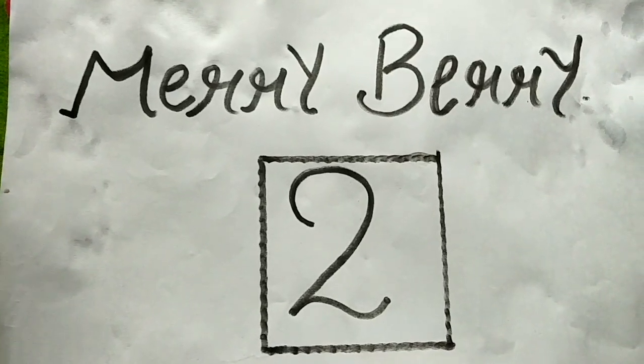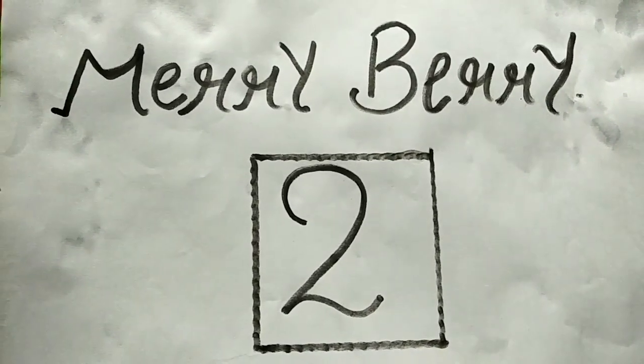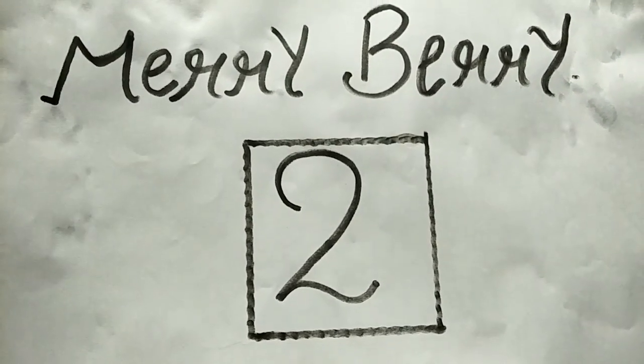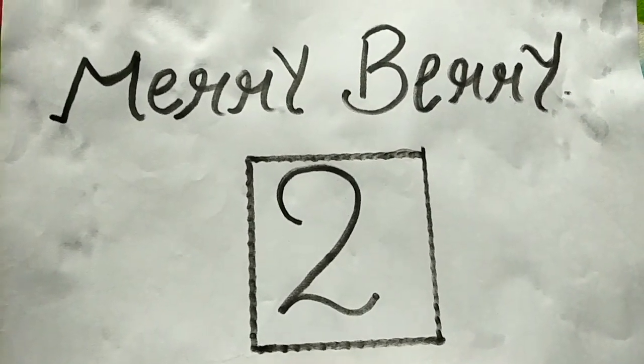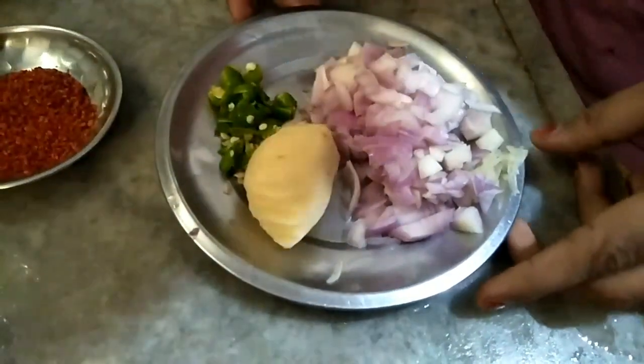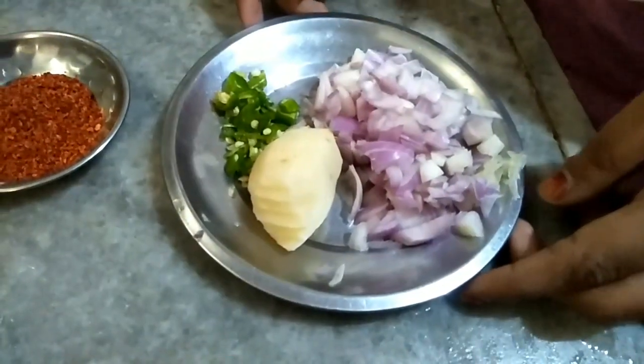Friends, this is my second video. If you like it, please subscribe to my channel MeriBeri and press the bell icon to get more notifications. Today I am going to give you an easy naasta recipe which is aloo and besan chila.